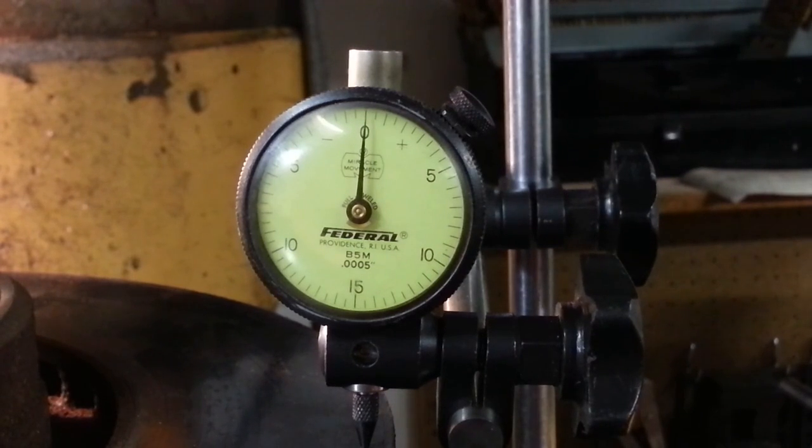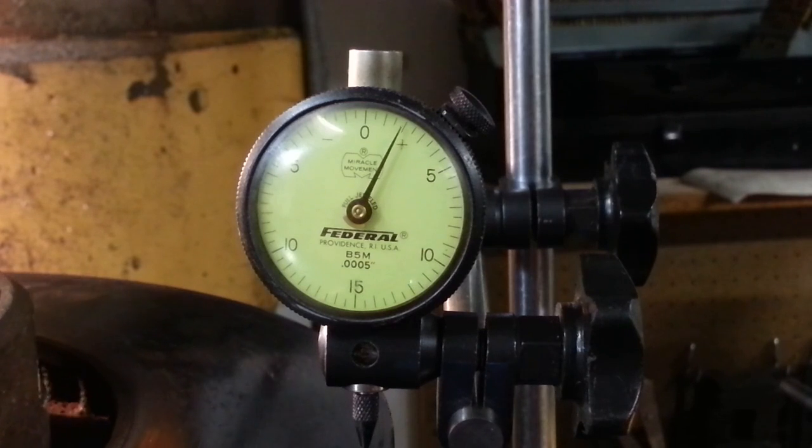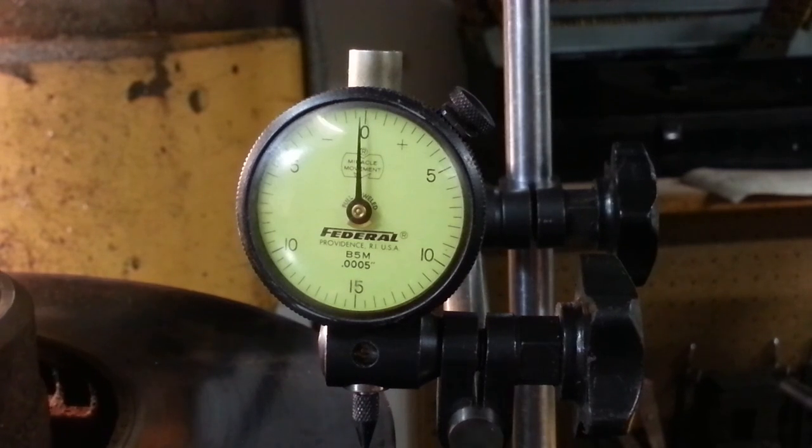I didn't bother to indicate zero on this so you're going to see it as I see it. Minus a half, zero, plus a half, one, one and a half, two, two and a half, three, three and a half, four, four and a half, five, five and a half, four and a half — we're coming back down to zero. So we've got about a total of six thousandths of runout on that face. From actually driving the vehicle I can tell you these rotors were just absolutely terrible — the brake feel was just rotten and it was no fun.